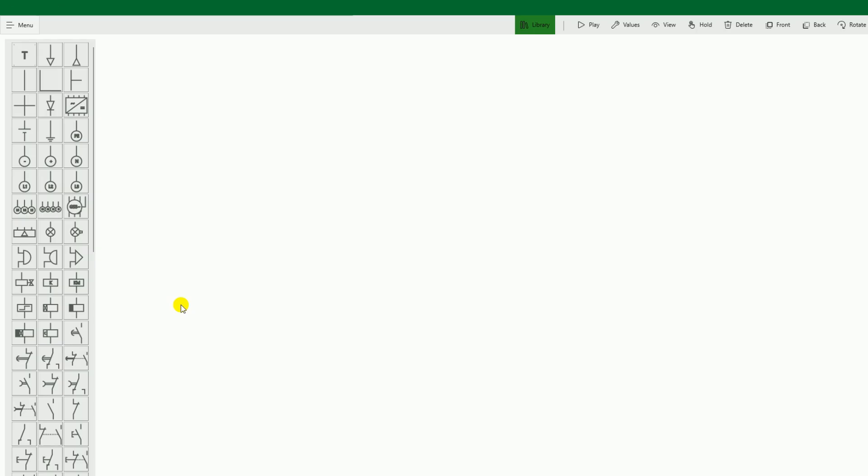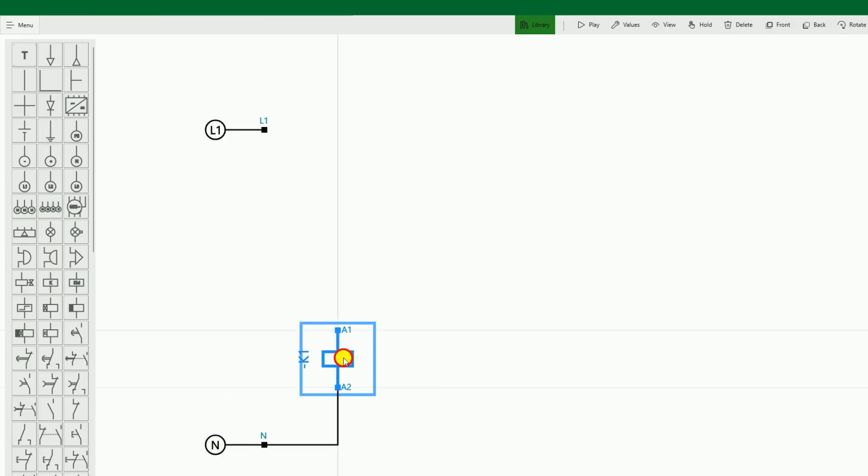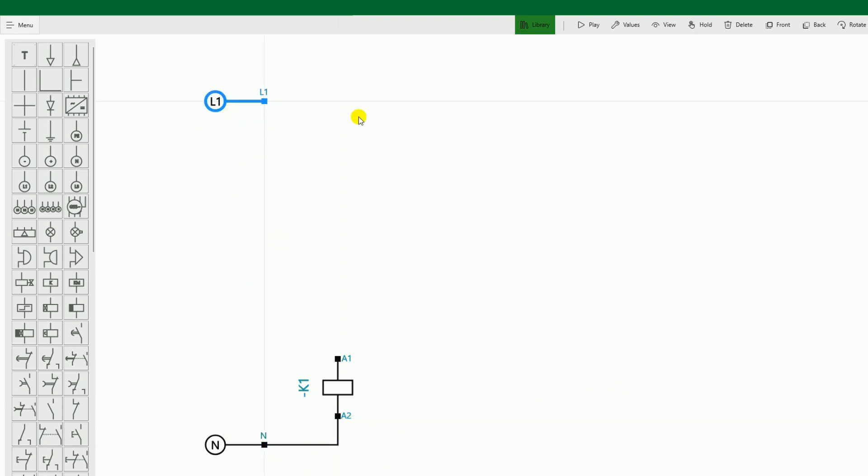First, we have to start the circuit of the punching machine. To start it, we have to use a relay. We have to start this relay — as soon as we start it, the circuit of the punching machine will start. This relay operates on a 230V power supply. We will use a phase supply and a neutral supply to operate this relay. The neutral supply connects directly to the A2 terminal of the relay. We will not connect the phase supply directly because we have to press the push button first.